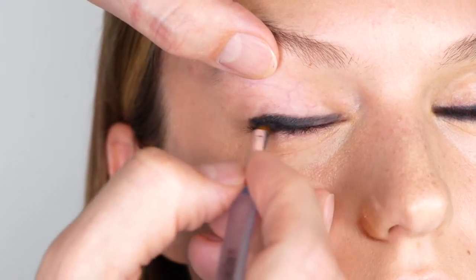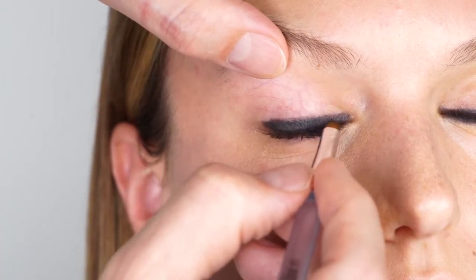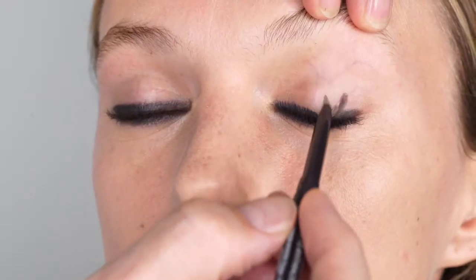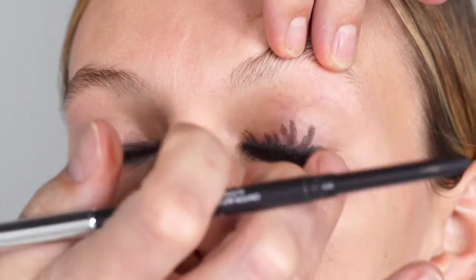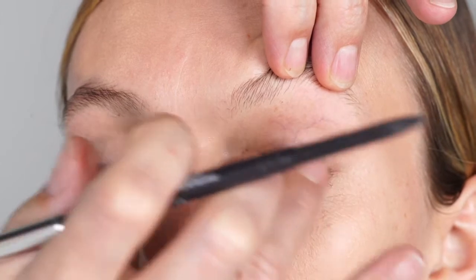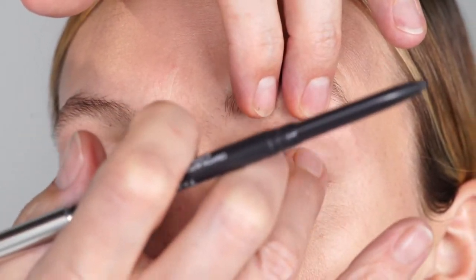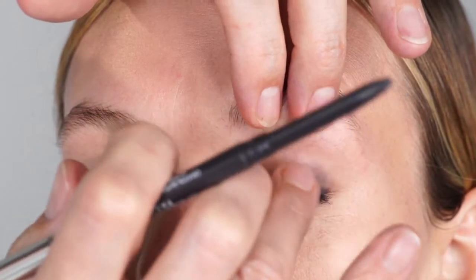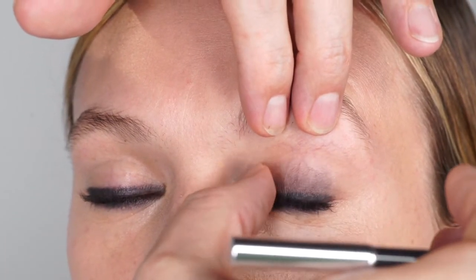Use a fine brush to further blend in the gaps between the lashes. Using the same automatic pencil for eyes in Anthracite, place a few strokes on the upper eyelid. With your fingers or a brush, blend them into the skin — this base supports the metallic shimmer of the eye shadow. The waterproof feature of the automatic pencil contributes to a longer lasting and stable appearance.